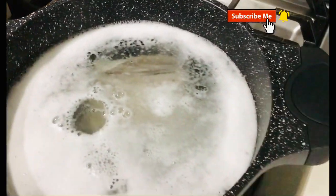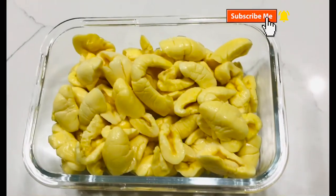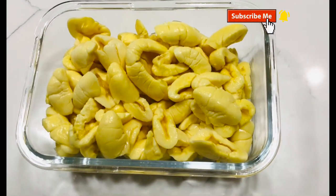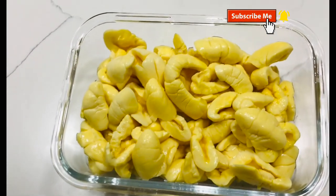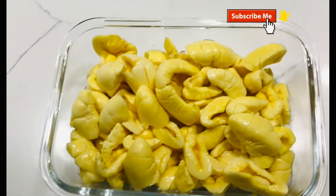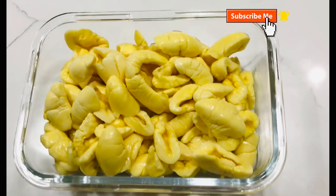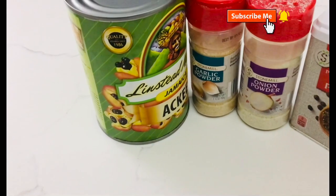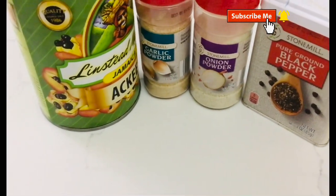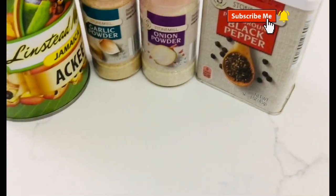Make sure you wash your codfish and also soak it for an hour. This is what your ackee looks like after it's been taken from the tin — I'm using two cans of ackee for my dish today. I'll be using the Linstead brand. I'm using half teaspoon of garlic powder, half teaspoon of onion powder, and a pinch of black pepper — not too much.